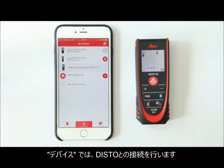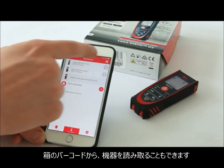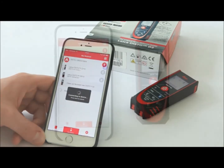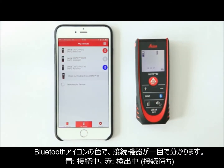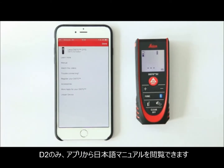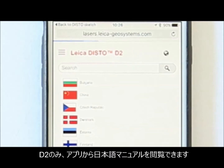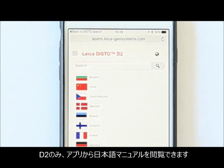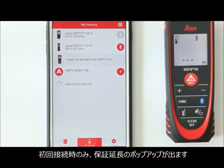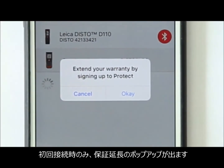My Devices makes your life easier with every step you take. Connect to your disto by scanning the barcode on the package or the protect card. You can see which disto is actually connected, in range, or has been used previously. By tapping on your connected disto, you can access more information than before. You don't need to carry your user manual with you any more — access the online user manual whenever you need it. Users that connect their disto for the first time will automatically be asked about signing up for the additional warranty year.